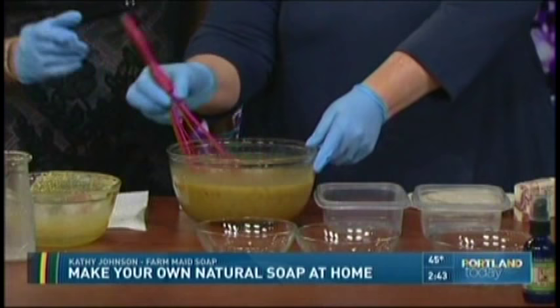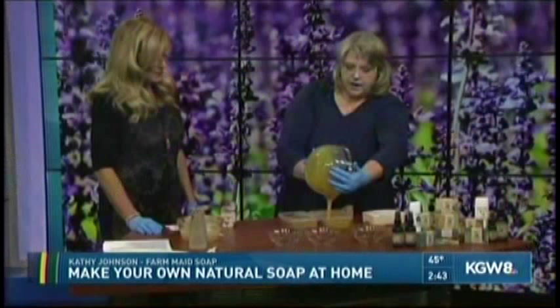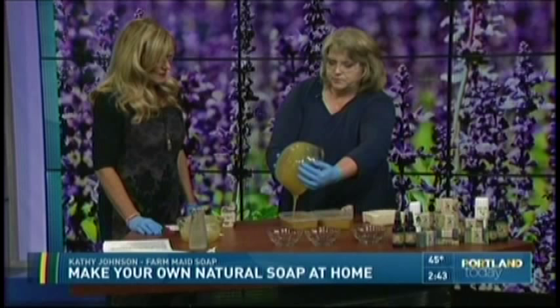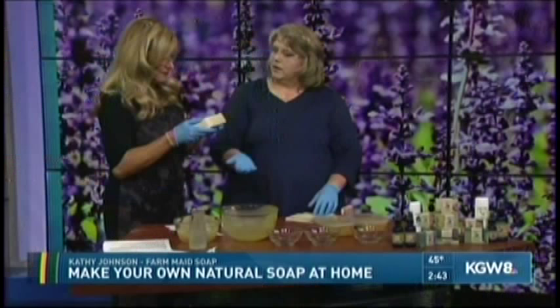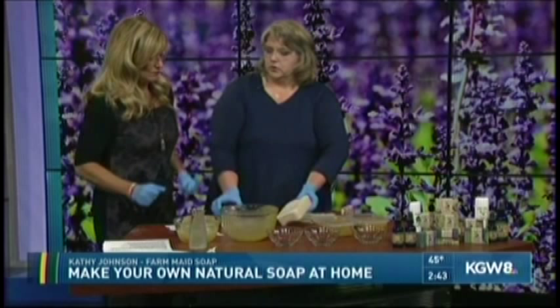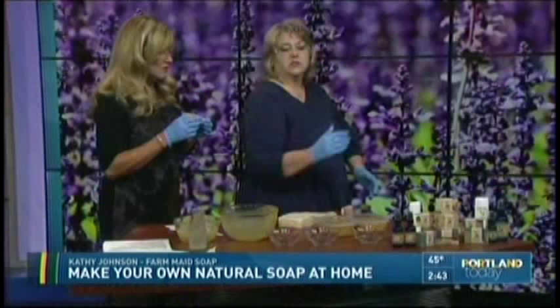Now we are just going to pour this right into our molds. The mold is simply like a Tupperware container — that works great at home. At the shop we use big molds for the size batches we make. Then we set this to the side for about 24 to 48 hours. You can unmold it and you'll have this little block of natural soap that's nice and hard. Then you cut it into usable size bars, like our black raspberry vanilla bar.